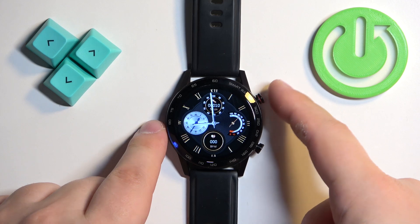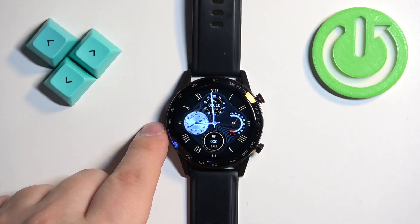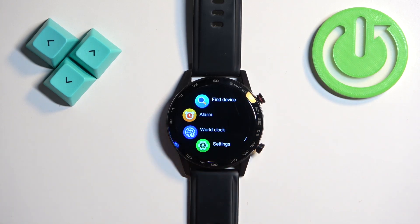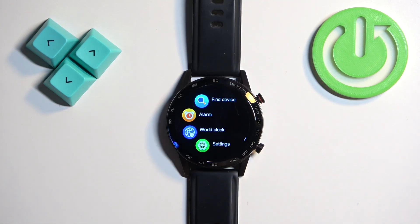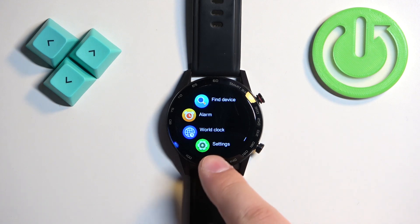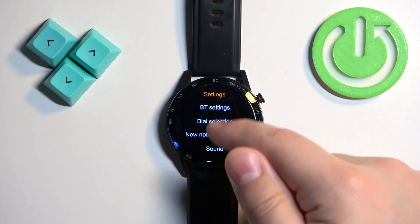First, you will need to wake up the screen on your watch by pressing the upper button. Once you wake up the screen, swipe left to open the menu, then scroll through the menu by swiping on the screen. Find the Settings icon and tap on it to enter Settings.